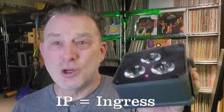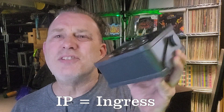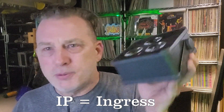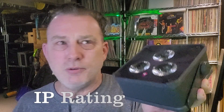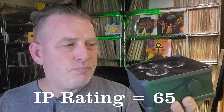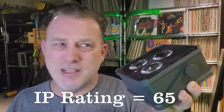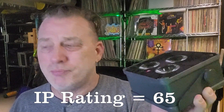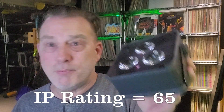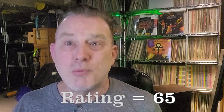This IP stands for Ingress Protection. Ingress means stuff getting inside of it, and protection is protection. So this particular light is IP65, which for those of you who really aren't interested in big explanations, it's rated for outdoor use. It's not going to get dust inside of it — it's dust proof — and rain and splashes aren't going to hurt it. So that's what the IP in this case means. The website says IP65, and if that's all you wanted to know, thanks for watching, practice and enjoy.